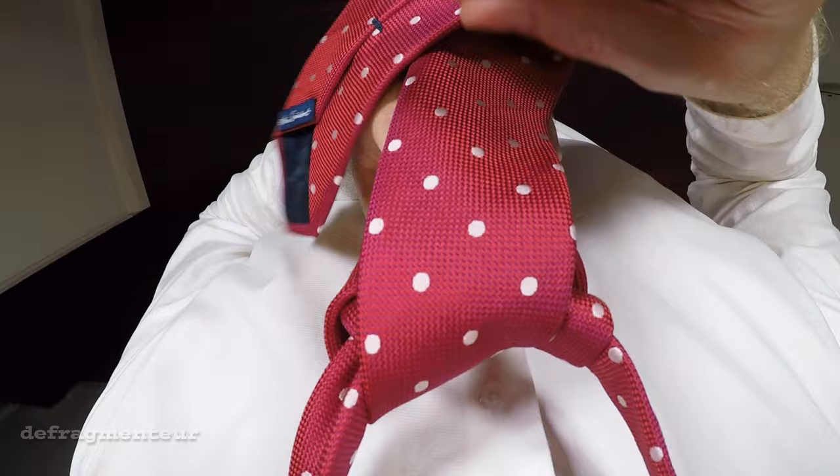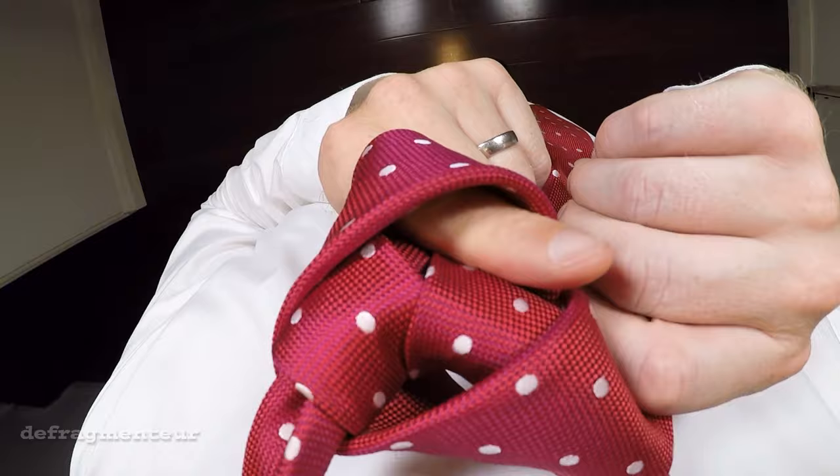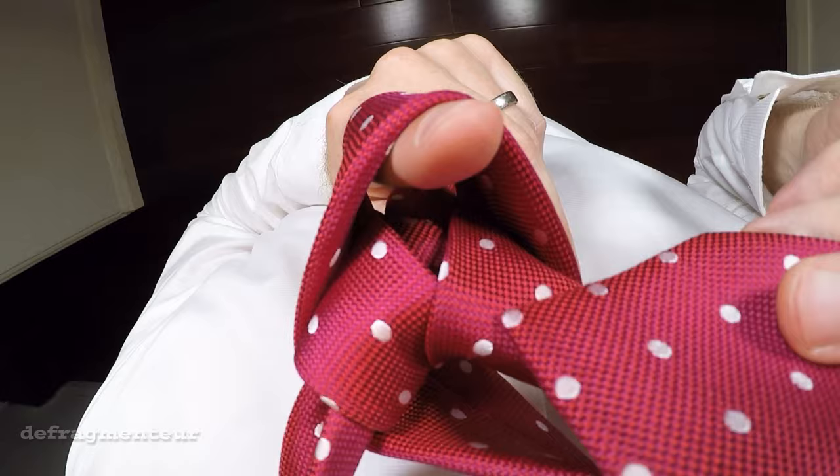Now your forefinger has created a little tunnel. What you need to do is thread the tie down through this tunnel, and then pull it through from the other side.